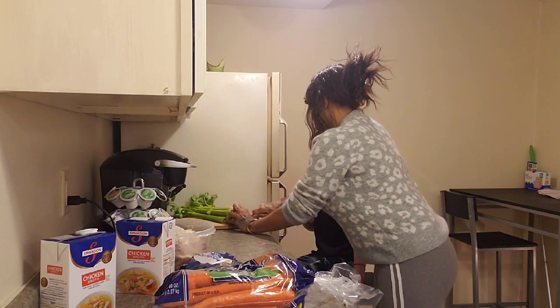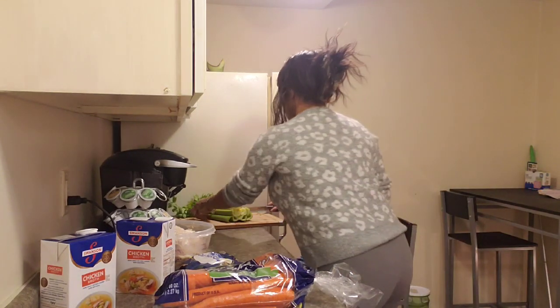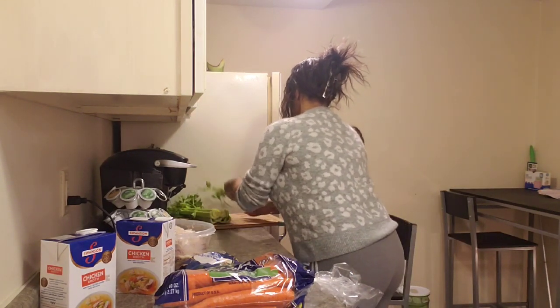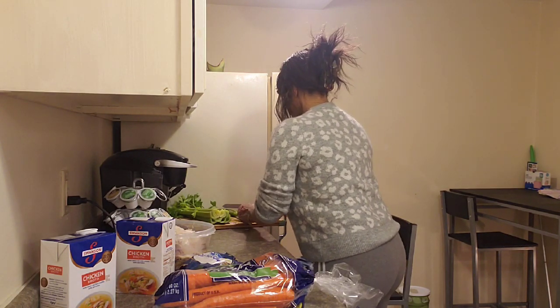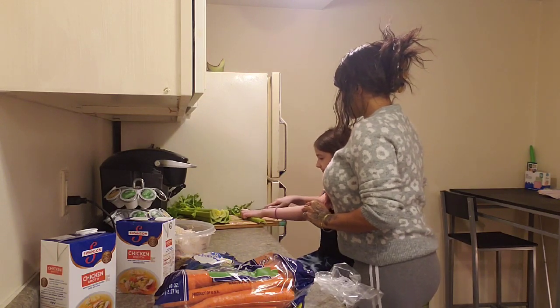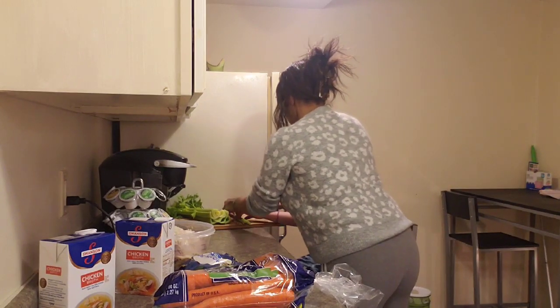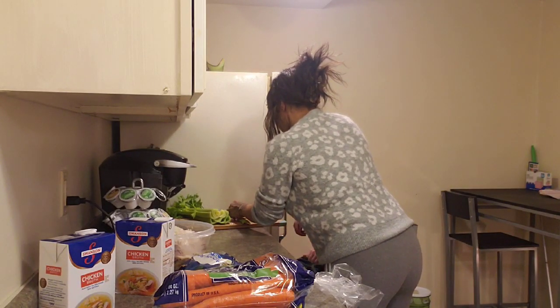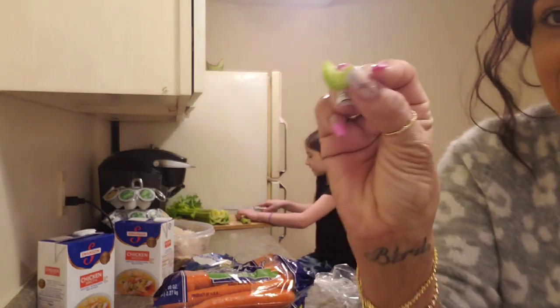Cut that end off — get the end off right here. You don't want those things in there, so on each one you're gonna cut them. You can hold it right here and cut right there. Good job! Then you do that to all of them and cut them into little bite-sized pieces like this.